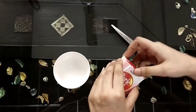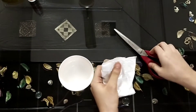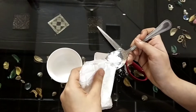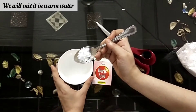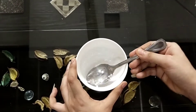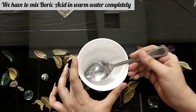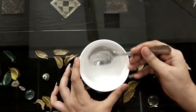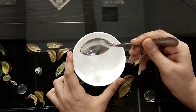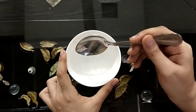Here we have boric acid and some warm water. We will mix the boric acid in warm water. We have to mix it completely. We can see that the boric acid is now mixed completely.